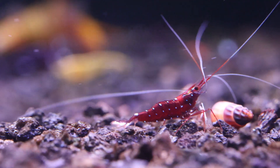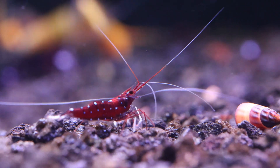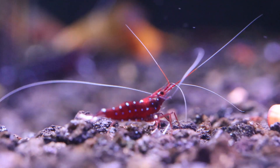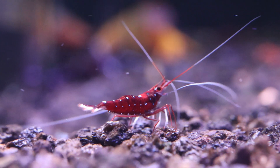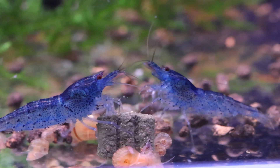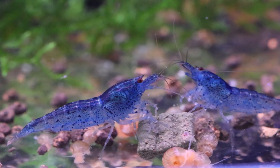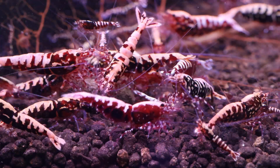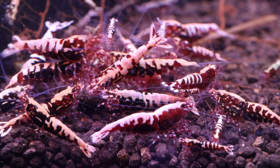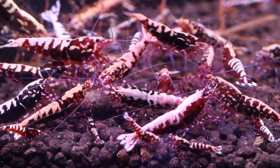I'm curious to know — what are some of your goals in shrimp breeding? And also, what sex ratio do you use of females to males when you're breeding Caradena shrimp? I absolutely love sharing my experiences, successes, and failures with everyone. It's so exciting to document my journey in planted and shrimp tanks and share it with others. Stay tuned for more informative videos, as I've got plenty of content in store for you. Thanks for watching, I really appreciate it. Have an awesome day.